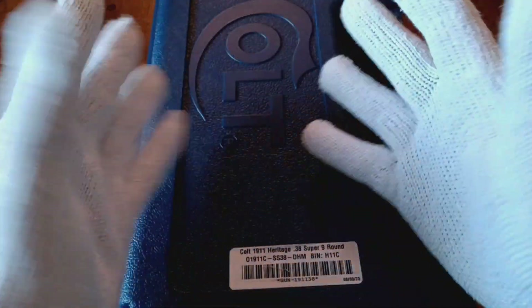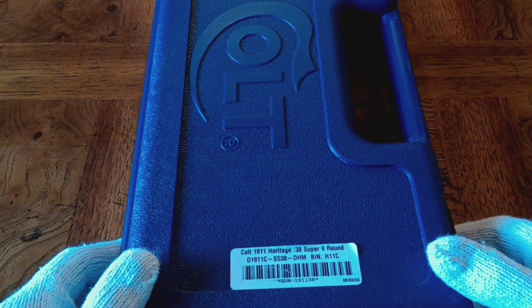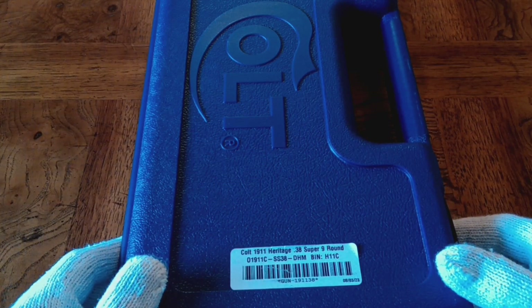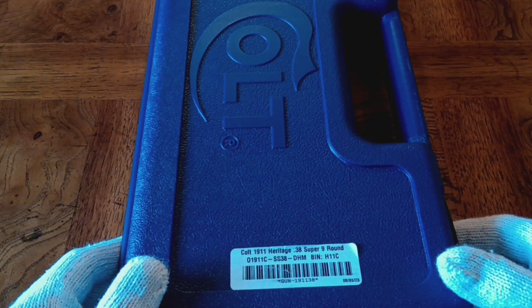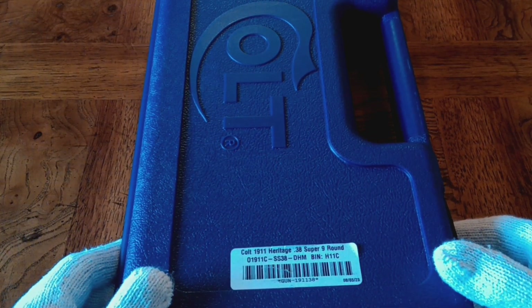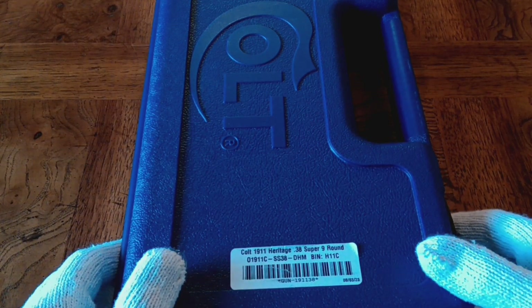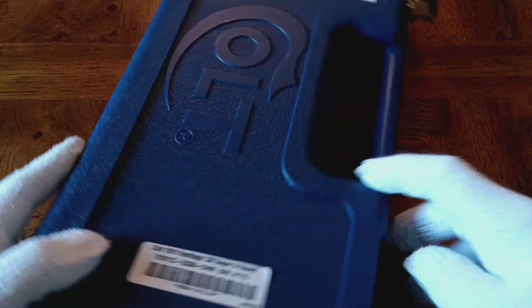I've got my little Mickey Mouse white gloves on today, and that should give you a clue as to the uniqueness of this firearm. This is a Colt Model 01911C SS38-DHM, and the DHM stands for Davidson Heritage Model. This is an exclusive for the Davidson distributors, and it's a 38 Super. There's a look at the top and the box label.